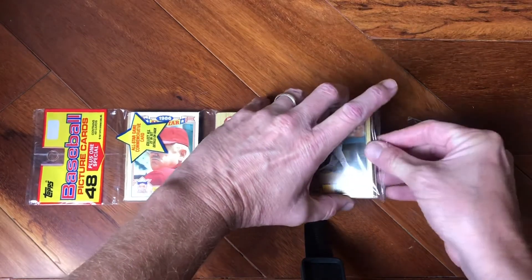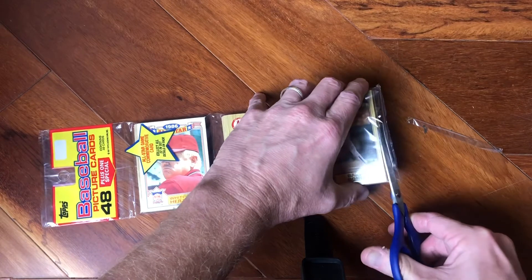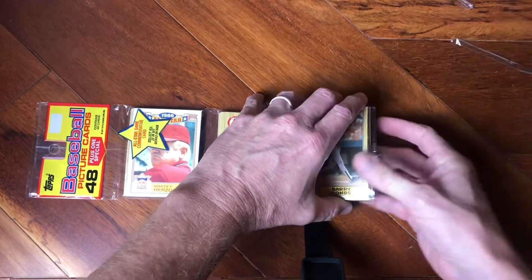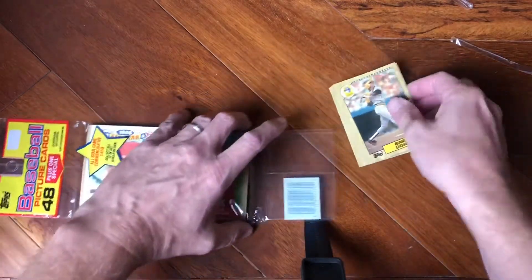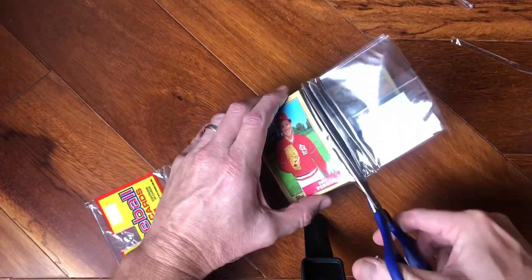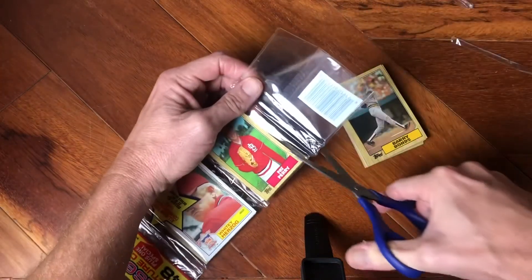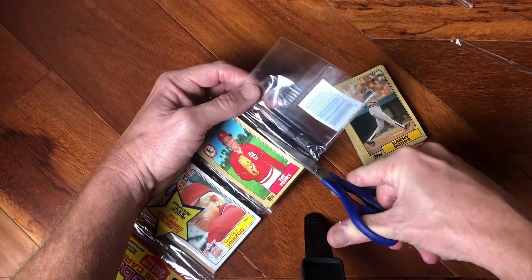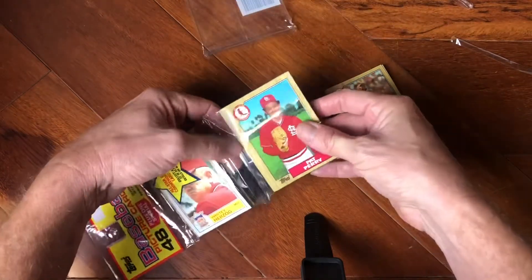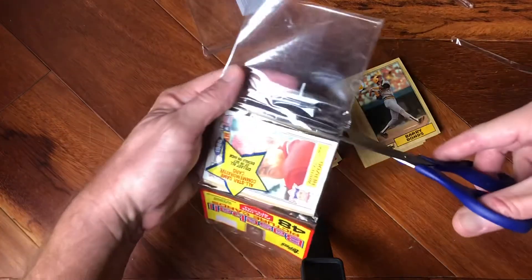I didn't cut it enough so let's go back to the old drawing board — make sure not to get the cards. Boom, we got one stack right there. I'm going to go ahead and get into all of these together. Let's get into the next one gently, with Pat Perry and the old Whitey Herzog.